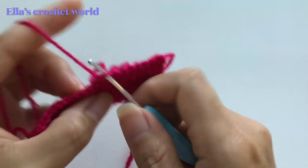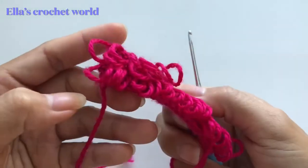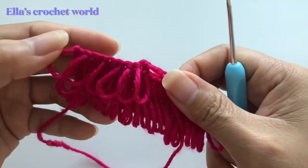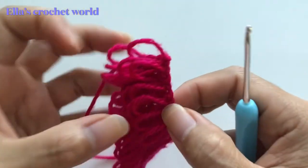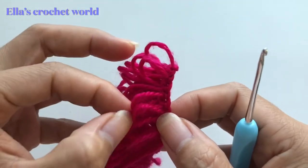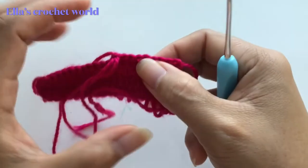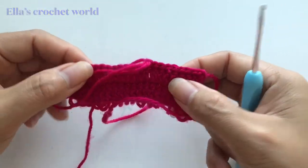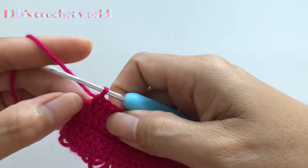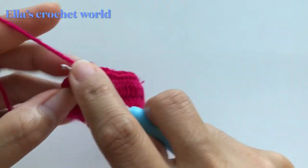This is our second row — it's really pretty. Continue that until you get to the end, and I'll show you how to change color and what to do next. I'm here at my last stitch.